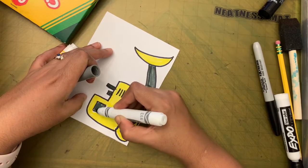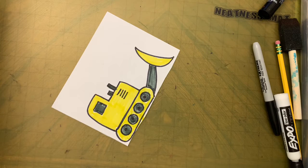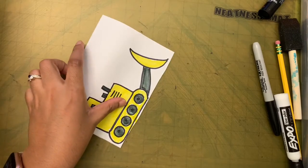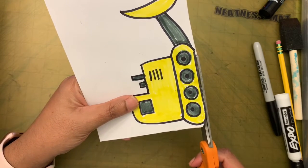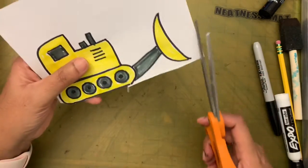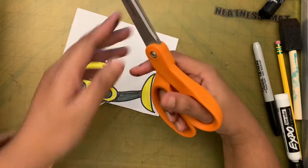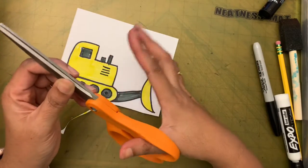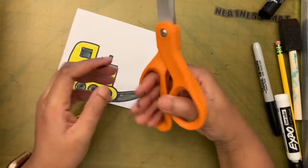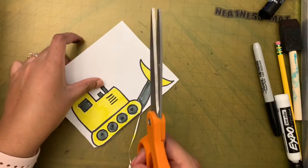Now we are done coloring. We need to cut the bulldozer out and glue it onto the background paper. Cutting will be a little tricky. Cut next to the line, take your time. Do you know how to hold scissors? The small hole is for your thumb and the four fingers go in the bigger hole. When cutting, pretend the scissors are a car and the lines are the road — stay on the road!